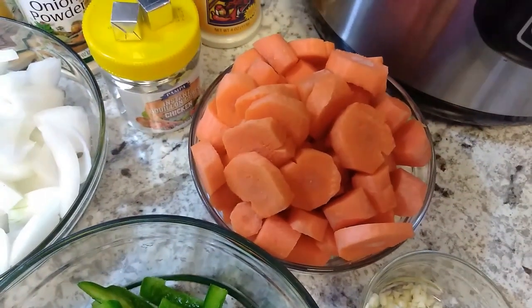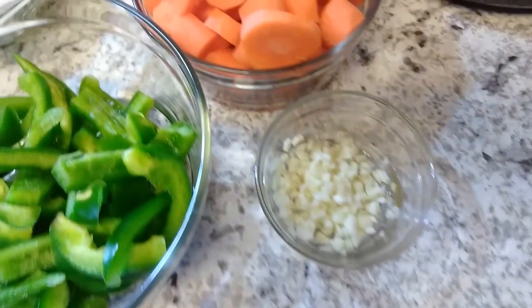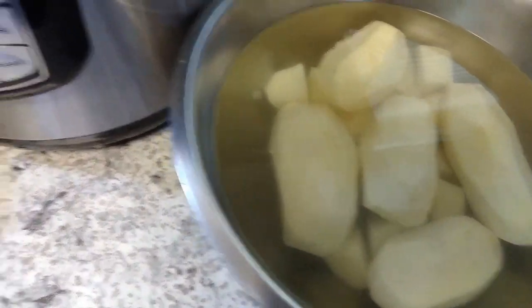I have one onion, one bell pepper, some carrots chopped up, garlic cloves chopped up, and I've got my potatoes over here. I'm going to finish chopping those up once I put the meat in the Instant Pot.